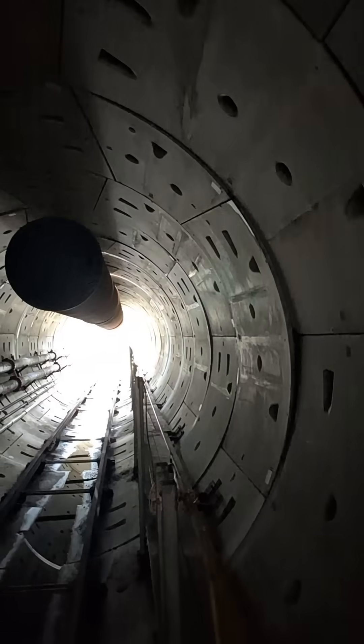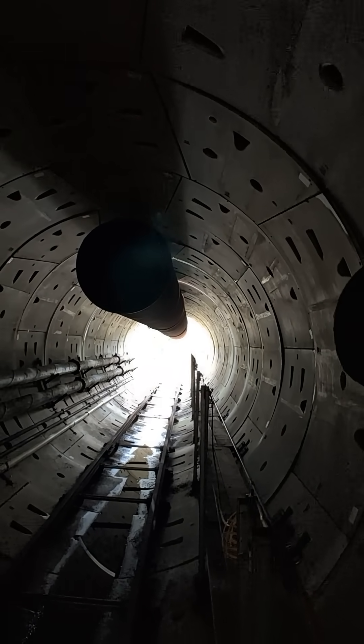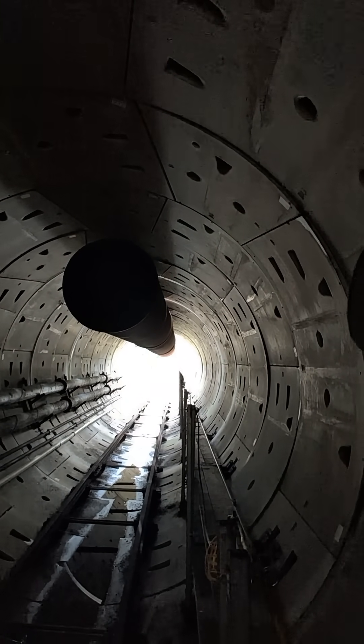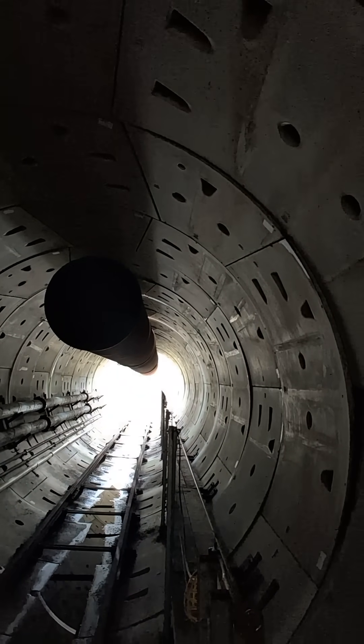I don't have any lights on right now, but that's what we're working on. This one is done — nothing will move or work inside of here. It's just so you can actually see one put together and understand what it would be like without actually being in the tunnel.